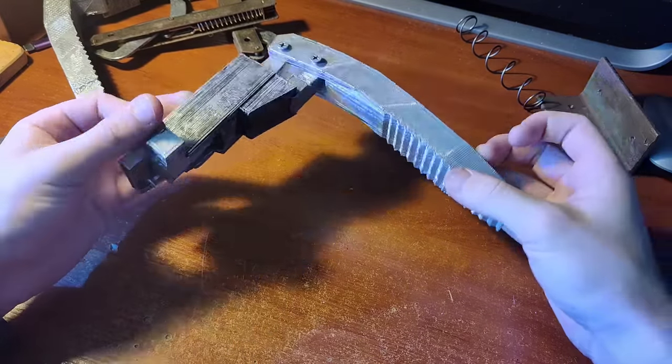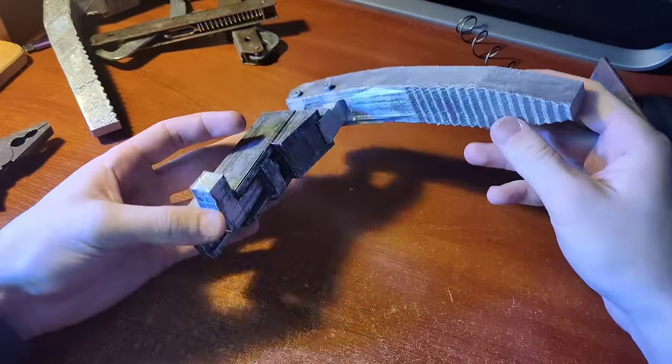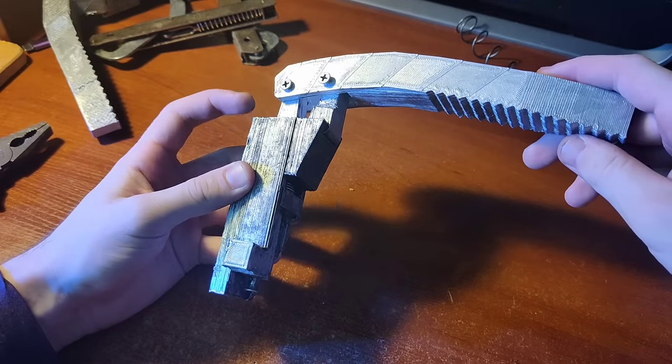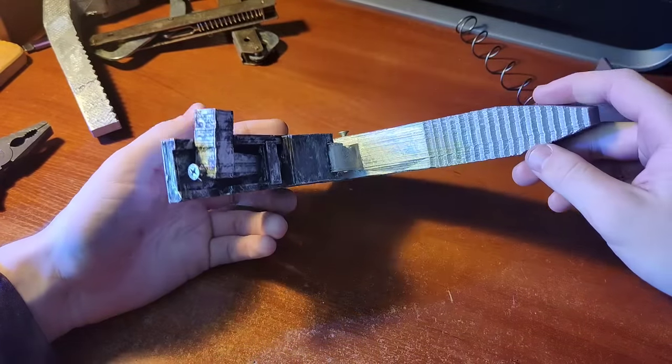Here's the individual spring lock and that's how it looks. I used 3D printing, as you can see, but I think it would be better to use metal instead — but whatever.